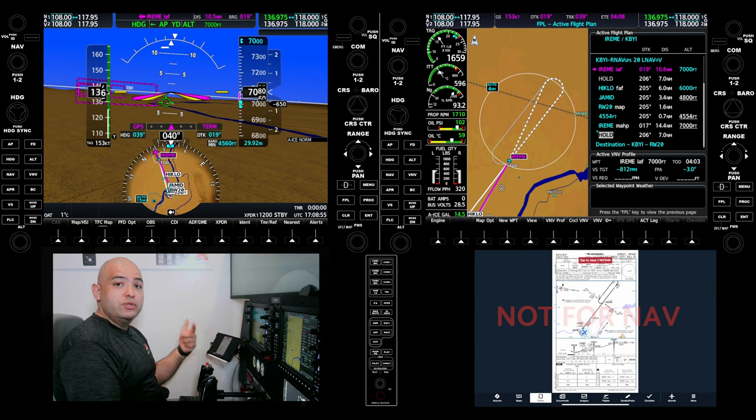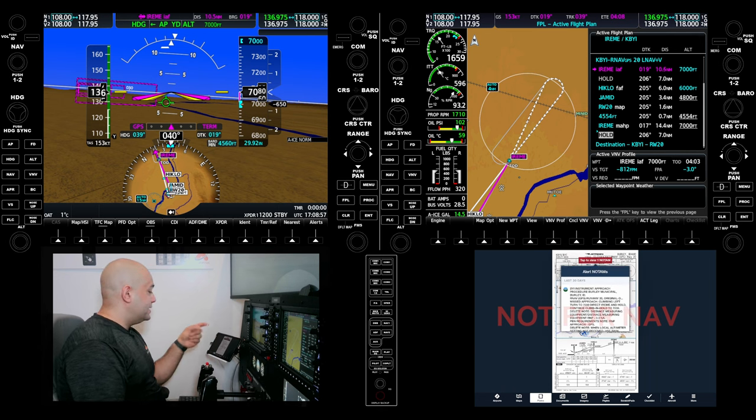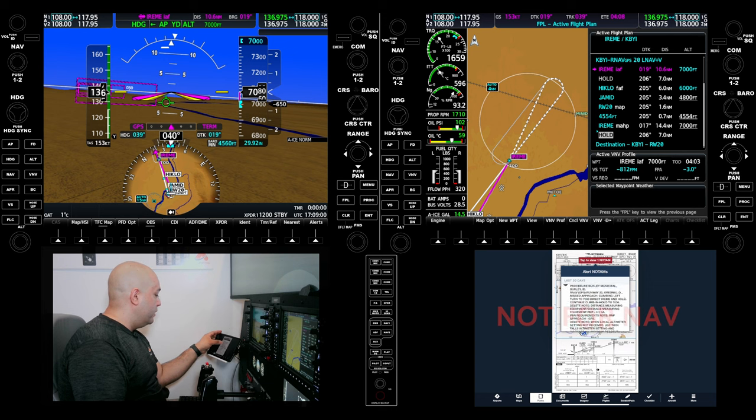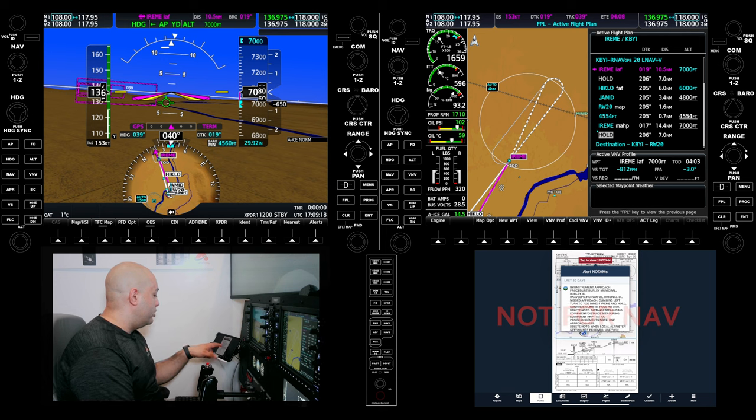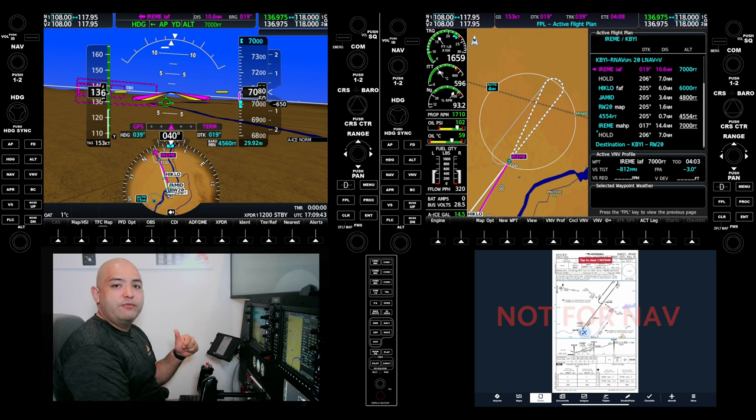Now that we have loaded the approach and checked it, one last thing I'll do is take a look at the NOTAMs. This is crucial — you check the NOTAMs. Ideally you want to do them in your pre-flight. If you're en route, start looking at them. Make sure you have the information available to you and that you've downloaded all the charts and packages. The NOTAM shows a climbing left turn to 7,000 direct there, being at hold and continue holding. They deleted the DME — distance measuring equipment — so they deleted a couple of notes in there. We're more than likely going to be just landing after this approach.